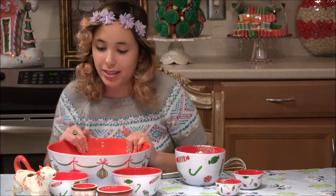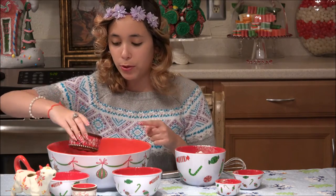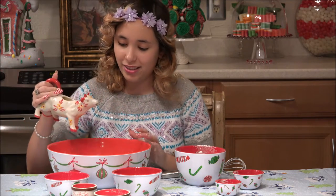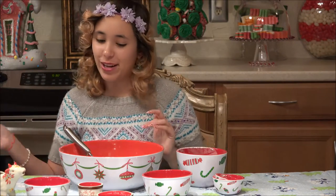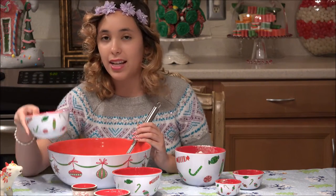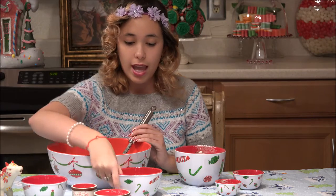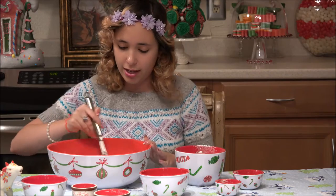Next we're going to mix together the wet ingredients. We're going to start with two tablespoons of melted butter and one-fourth of a cup of eggnog. Whisk that together. Now that we've put in our butter and eggnog, we're going to put in our teaspoon of vanilla. Then we're going to add in a fourth of a cup of granulated sugar and a fourth of a cup of brown sugar. Whisk that together.